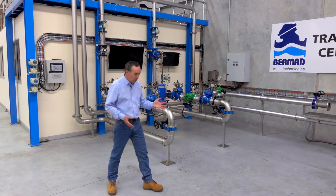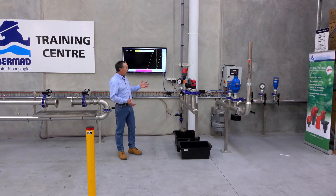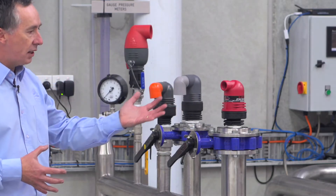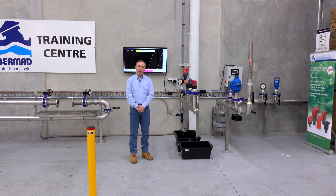What we're going to do today is look at the brand new facility which we have here, which demonstrates exactly how air release valves operate, how the airflow performance works, and get a really good understanding of how this is going to impact on a pipeline design that you might be incorporating.